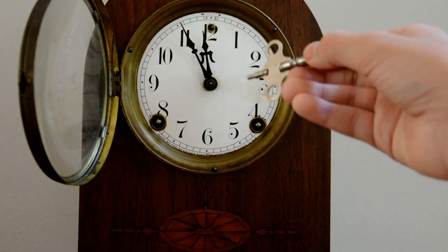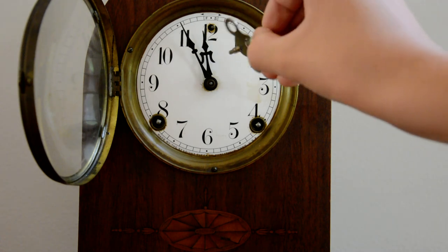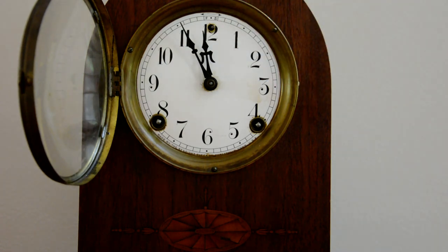Not ever so slightly, but just a little — about a quarter of a turn maximum. Then wait 24 hours and check the time. This could take a week to regulate the clock. Usually I don't really use that too much.